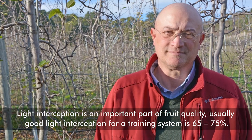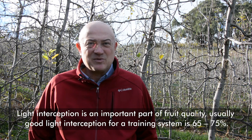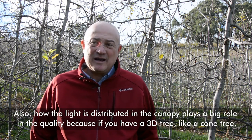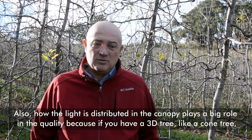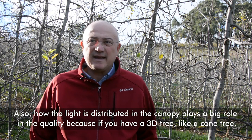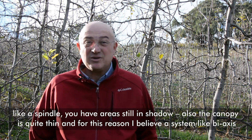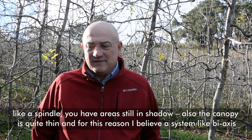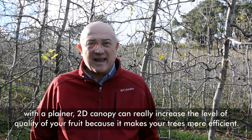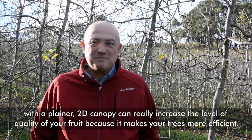Light interception is an important part of fruit quality. Usually a good light interception for a training system is 65-75%. But how the light is distributed in the canopy also plays a big role for quality. If you have a 3D tree — like a cone tree or a spindle — you have areas that are still in the shadow and the canopy is quite thin. For this reason, a system like a biax with a planar 2D canopy can really increase the level of fruit quality and make your tree more efficient.